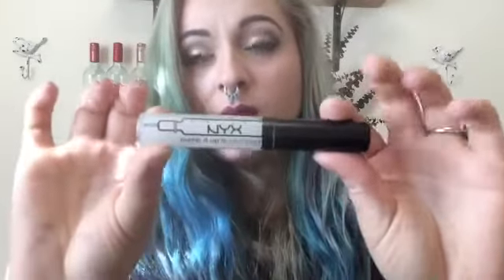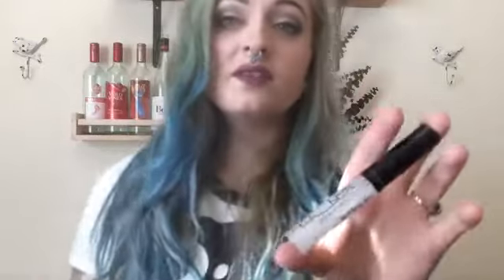Another product I didn't actually use on my look today, but I got it last night and want to talk about it: it's the Pump It Up Lip Plumper by NYX. I did like this product. I'm not a big gloss person — I like a matte lip — so this isn't really for me. But for people who enjoy a glossy lip, I would definitely suggest it. It's a good plumper for sure.